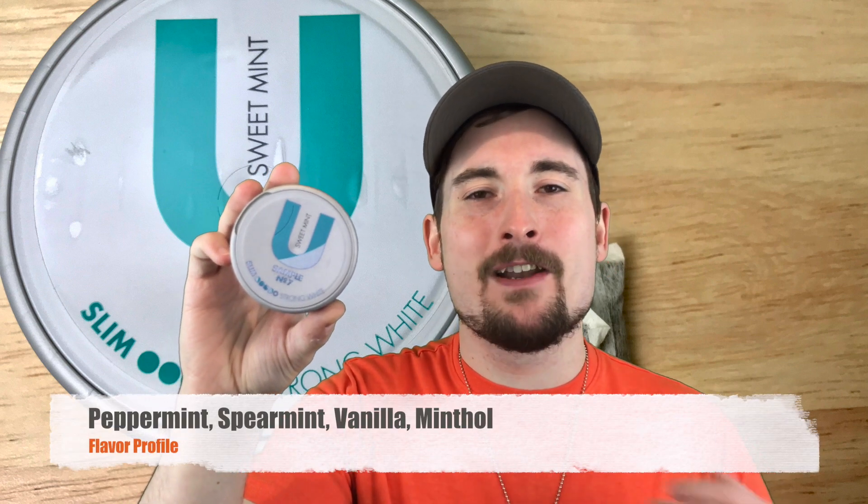As soon as you pop it in, you're going to get a nice balance of peppermint, spearmint, menthol, and vanilla. The vanilla and spearmint really play off each other nicely to make a sweet experience that's really not too intense. A lot of mint snoozes on the market can be a little intense with a bad burn, but the peppermint is in the background here. The coolness comes from the menthol and peppermint, the sweetness from the spearmint and vanilla. The vanilla is not too sweet — it's at that perfect balance with the spearmint to add sweetness to this mentholated mint character.